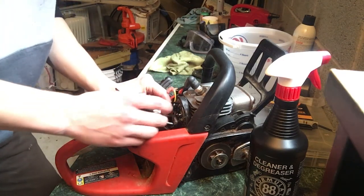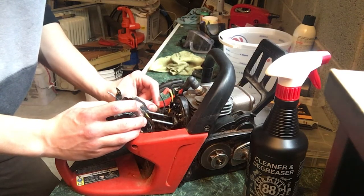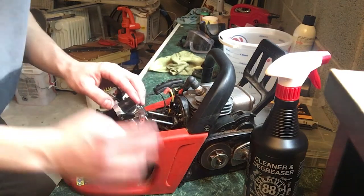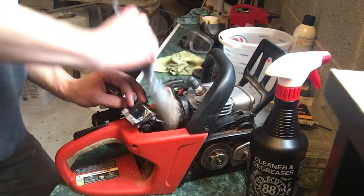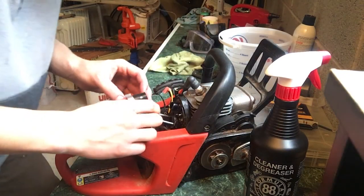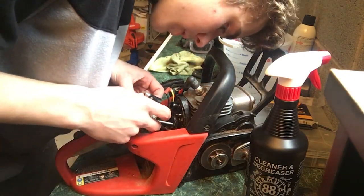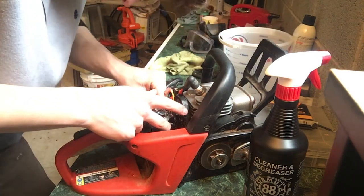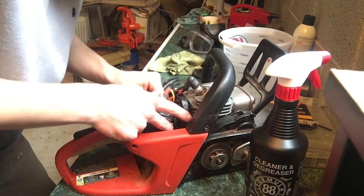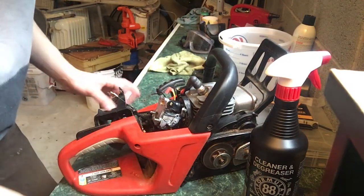The other fuel line — the small one — I believe goes on this side. Let me brush off this area before I put anything on it. Hooking the carburetor back on and plugging in the fuel line. I think it's the continuation of the one we just unplugged. Pushing it in — alright, we have that done.